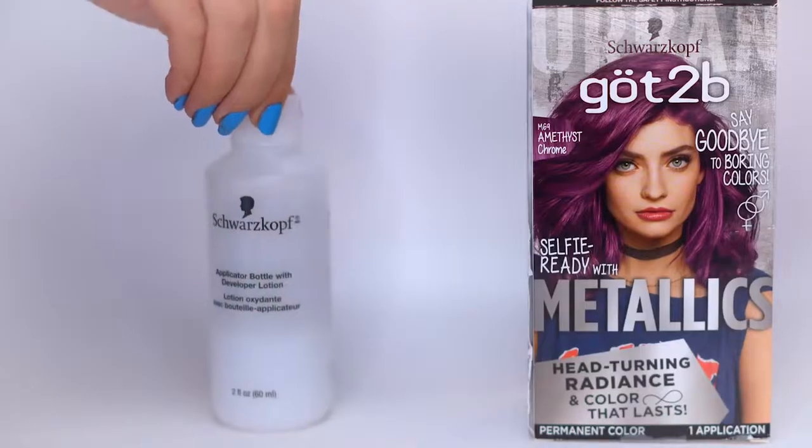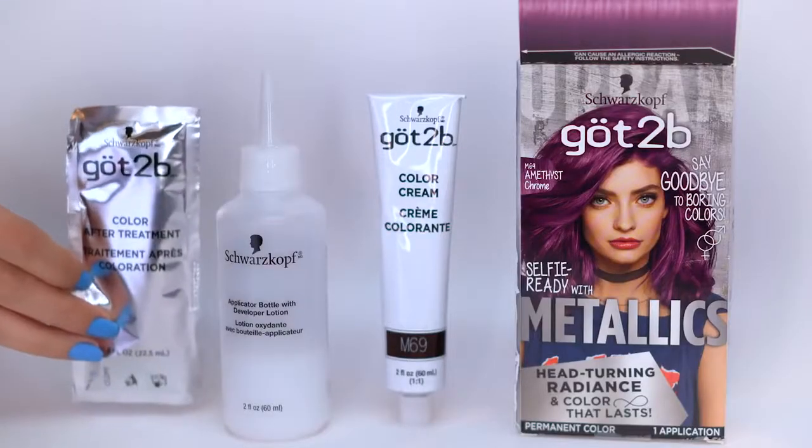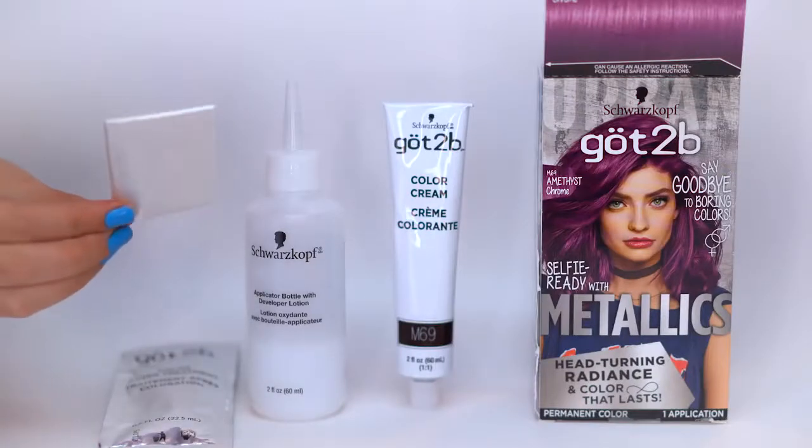Inside the box you're going to find your applicator bottle, which contains the developer. You're also going to find your color cream, which you're going to add to the developer. There is a color after treatment that you can apply just like a conditioner as you're washing your hair and rinsing out the dye — this is going to make your hair feel really soft and silky and lock in that color. You're also going to have a set of gloves, which you'll totally need when dyeing the hair to protect your hands.